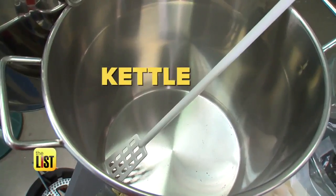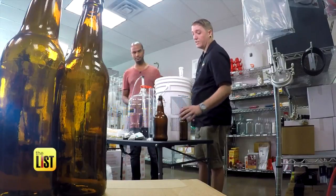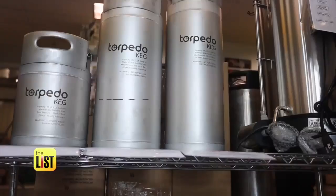What equipment would I need to do that? Basically you would need a kettle to brew in, a primary fermenting bucket, a bottling bucket, and then bottles to package your product — or you can keg your beer as well.